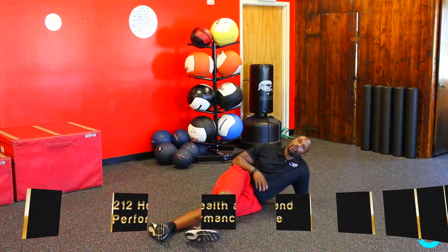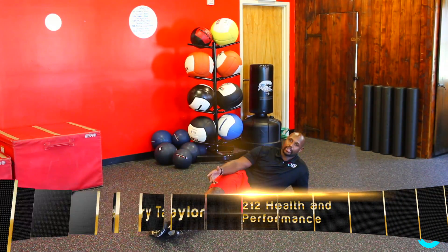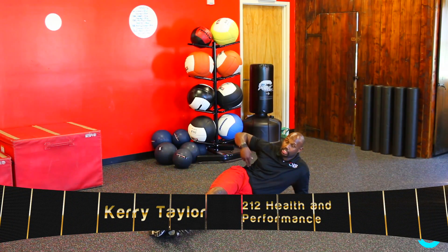Hey guys, welcome back. Today I want to talk to you about side v-ups. It's a great way to help condition and strengthen your obliques.